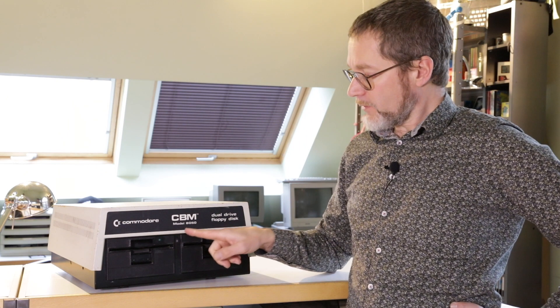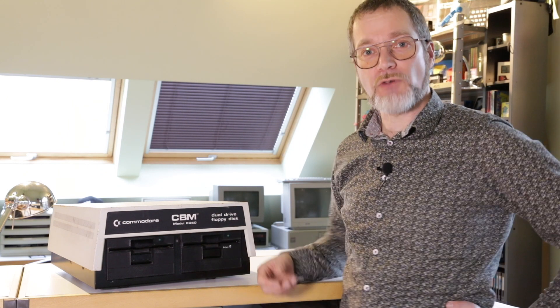Hi guys, Ivan here from the Bovenkamer for all your 80s and 90s fun. And today we talk about this CBM model 8050 dual floppy drive.